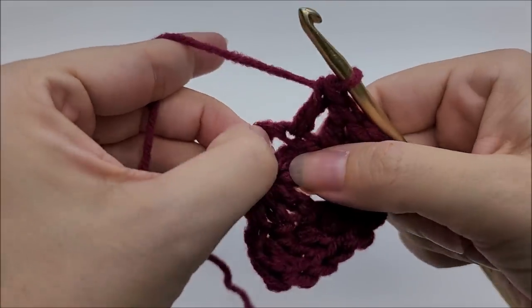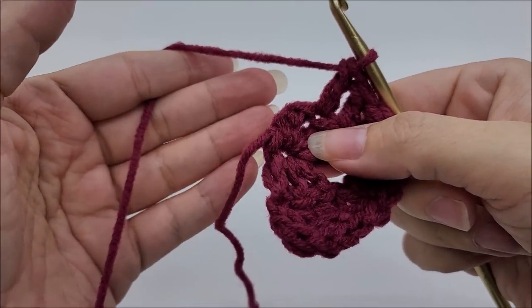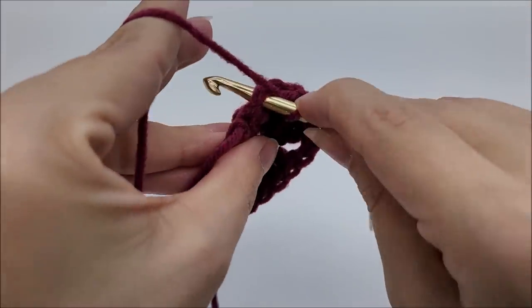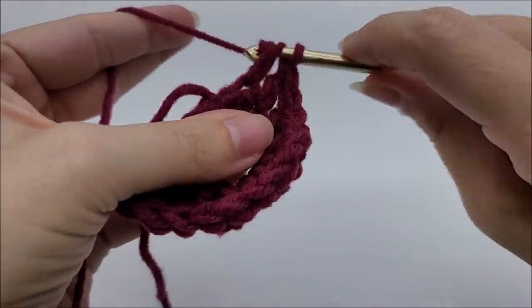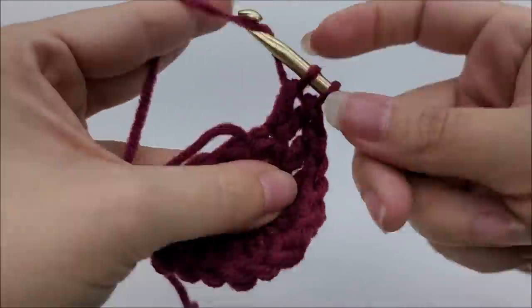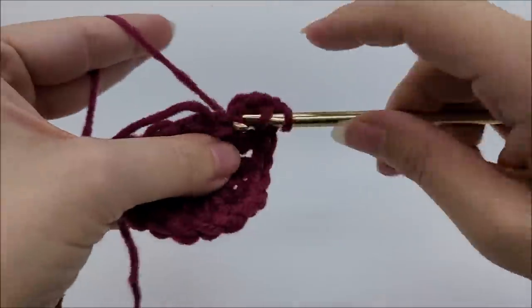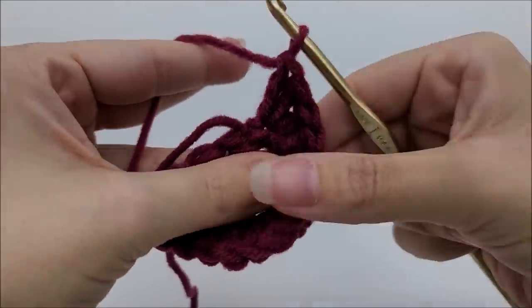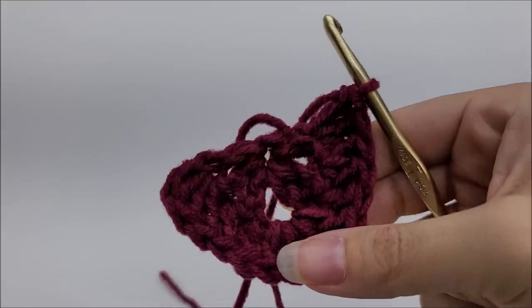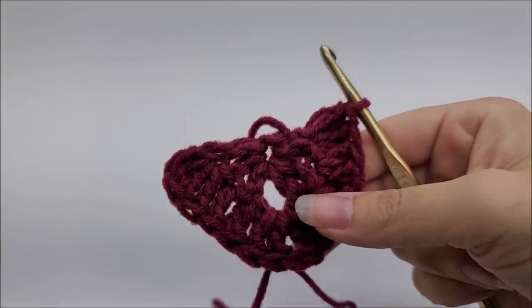Work one double crochet into the next two stitches. The last stitch always gets three double crochets — one, two, three. That ends row two and you should have a total of 14 stitches.